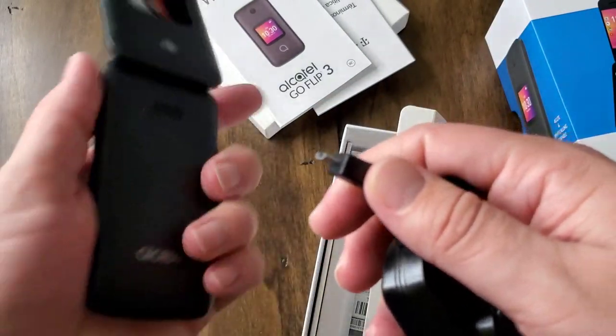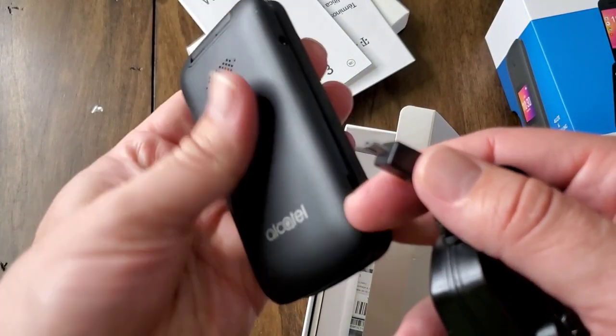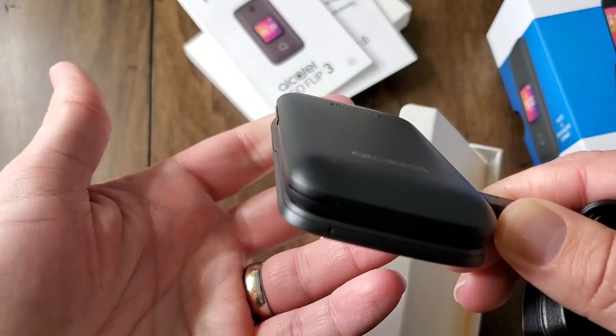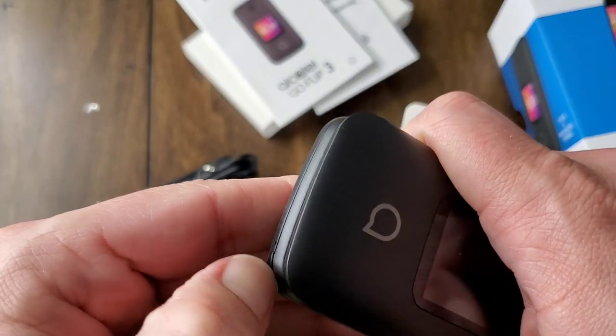Here we are with the charger. Like I said, it's micro USB. Since it's only got a 1,350 milliamp battery — well, it's actually bigger than that — it shouldn't take too long to charge and you'll be back in business. The port is on the side there, so easy peasy.